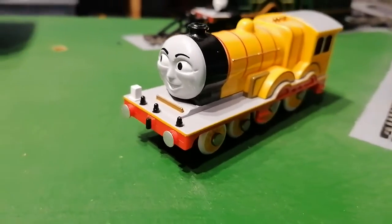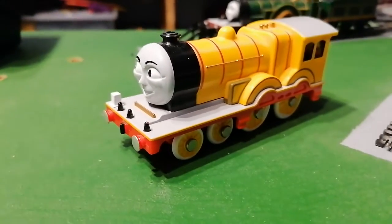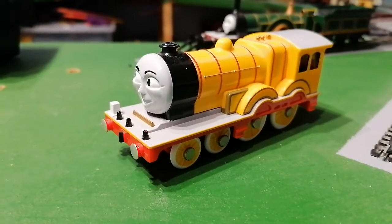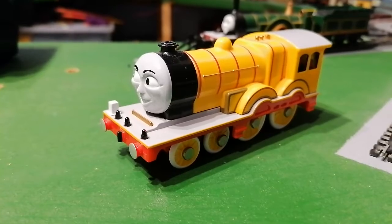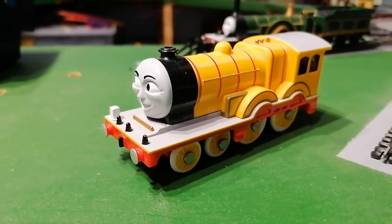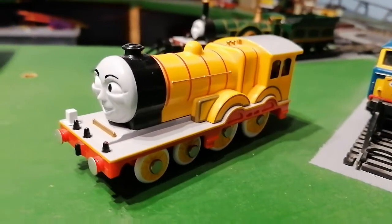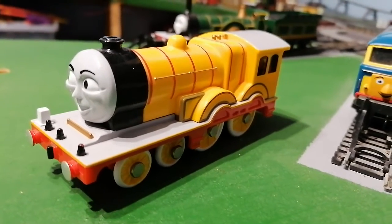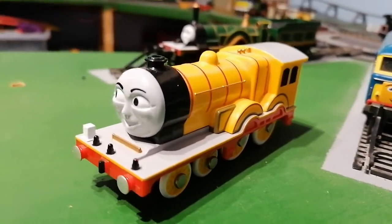I'm going to leave it as that for now, because in the future I want to have a Barkman engine, which looks like this. And then take off the face and put it on the Barkman one.